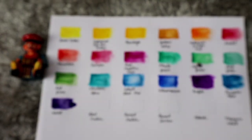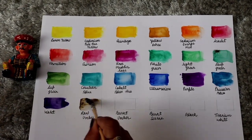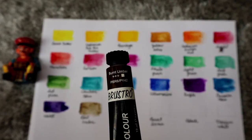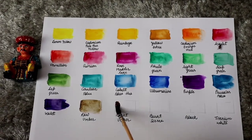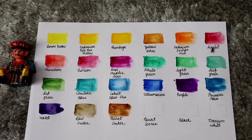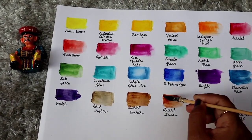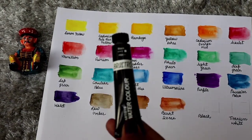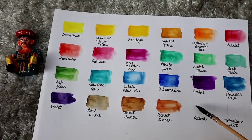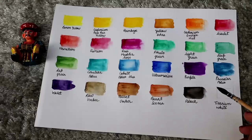Now coming to the shades of browns and black. First is raw umber — this is perfect for making bushes, bamboos, and all — it is a very nice color. Next is burnt umber, which is a brown color. Next is burnt sienna, which is much darker. And the black color. The last is titanium white color.